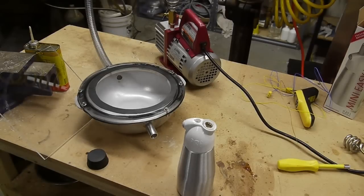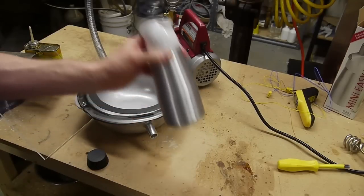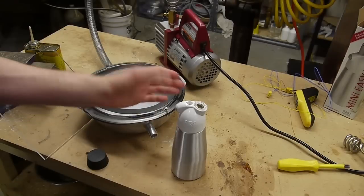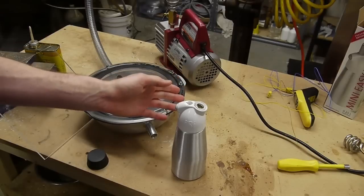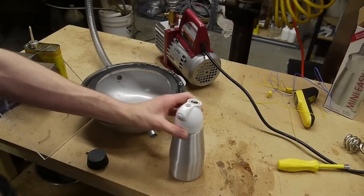Hey everyone, I've got another food hack for you. Late one night some friends and I were talking about what to do with compressed gases in food, and Chris Eggerton had a great idea of adding nitrous oxide to avocados. The reason avocados are interesting is because they're fatty, and nitrous oxide is soluble in fatty foods. Avocados are one of the only fatty fruits out there, so we thought we'd give it a try.